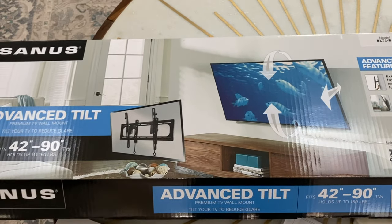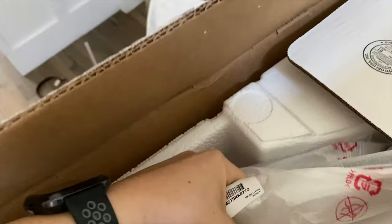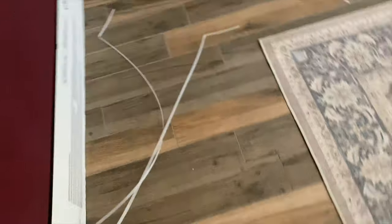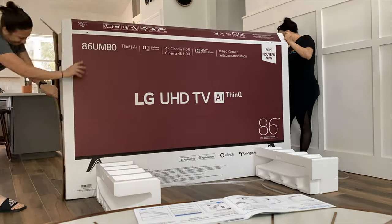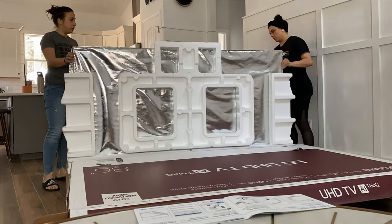This is the Sanus mount that we got for it. First, just kind of unboxing it here. I'm taking the feet out and following the little instructions in the box. You're supposed to put these pieces of styrofoam underneath the box and then lay the TV on top of those pieces of styrofoam. This is just to make sure you don't bend or scratch the screen — it needs to be raised up off the ground so you have room to put the feet on.